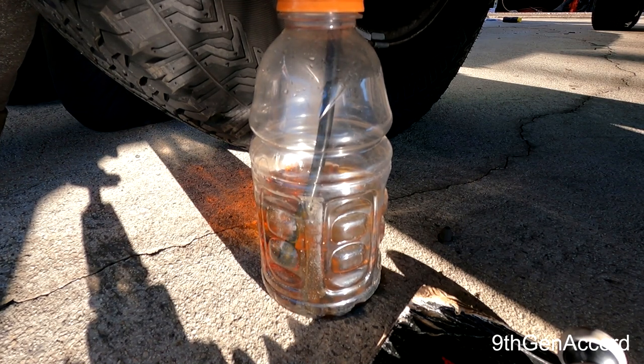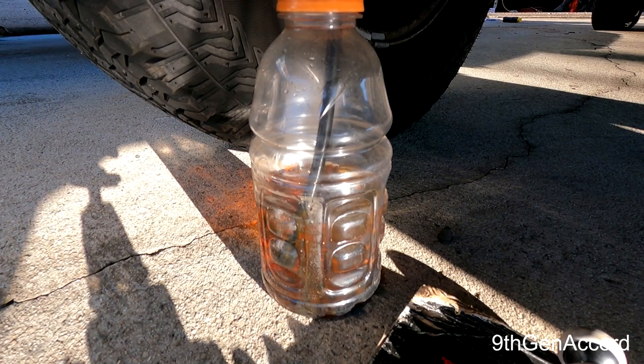You're going to start seeing some bubbles. I couldn't see from the driver's seat until editing this video. Making sure the master cylinder stays full throughout.